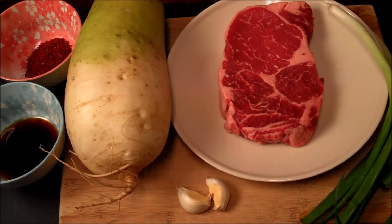You can use whatever you can get that's affordable to you or that you already have — brisket, skirt steak, flank, whatever you want to use.